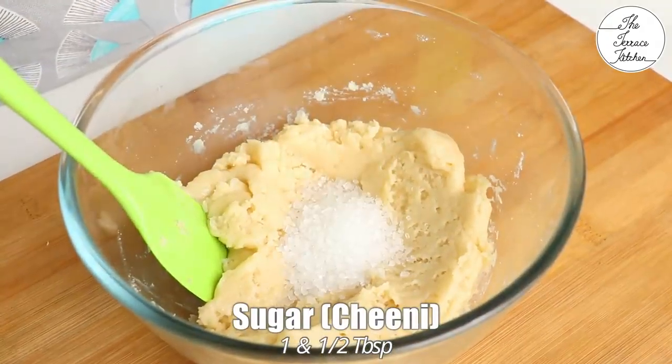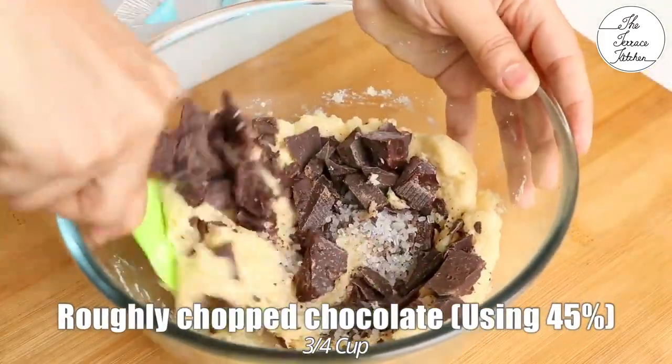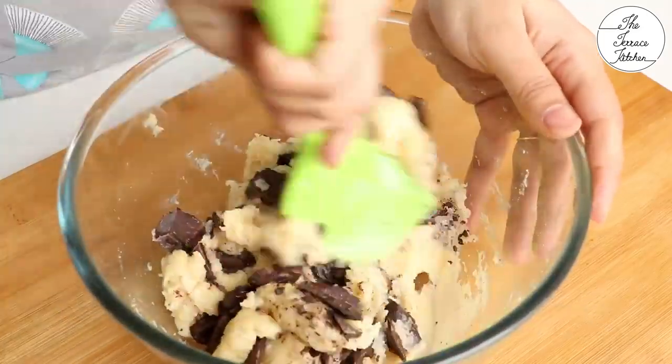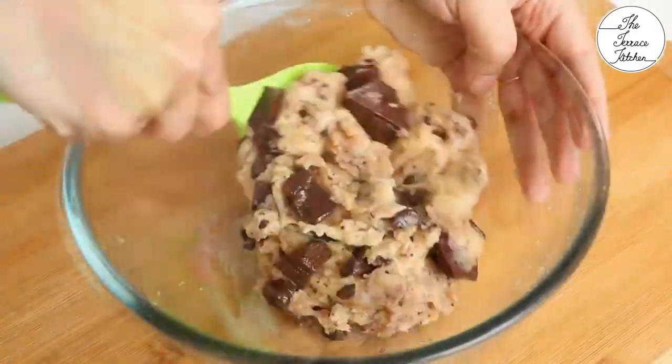Next, add 1 and a half tbsp of sugar. This sugar would not melt and you would get a nice crunch in your mouth when you eat the cookie, and it tastes fantastic. Then add 3/4 cup roughly chopped chocolate — you may add choco chips if you have that, but I prefer adding bigger chocolate chunks. They taste amazing in this recipe.